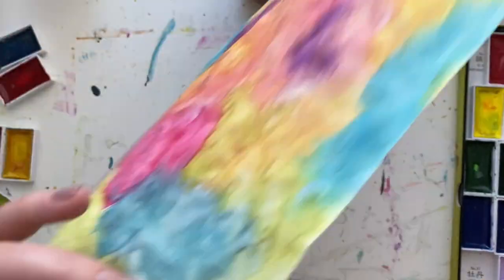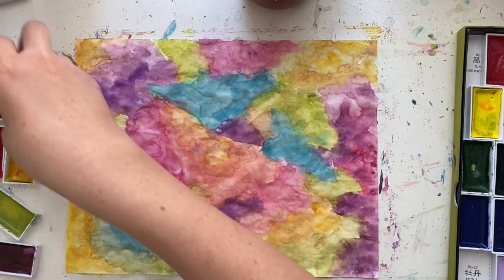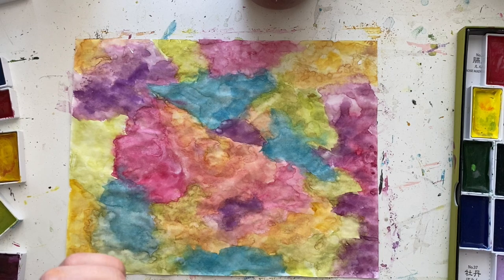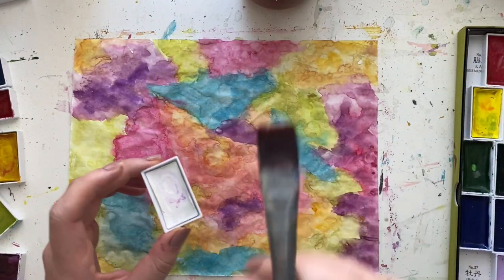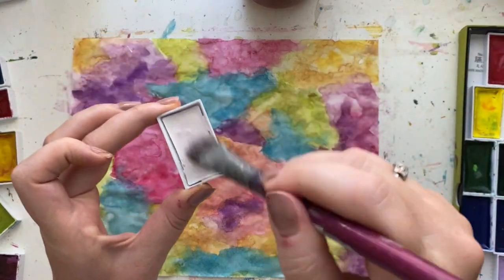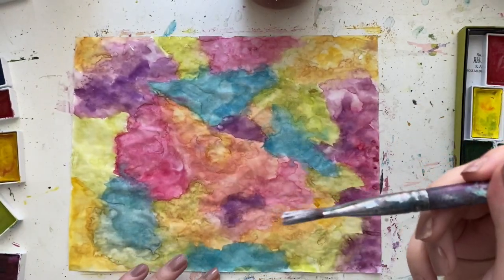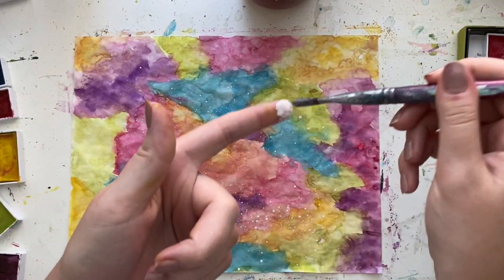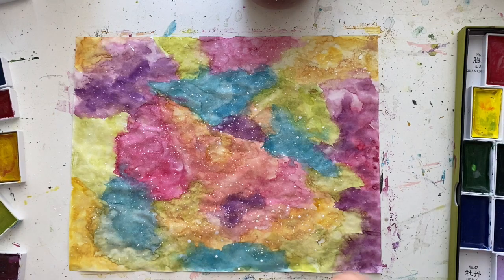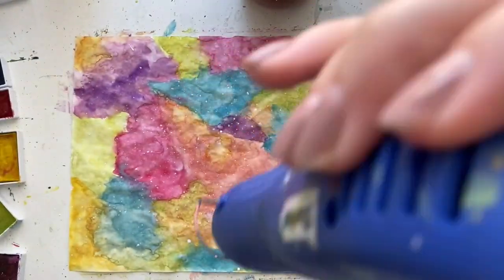I'm just continuing to dry this page, and then I'm going to add some white splatter to add a little something. I debated using white acrylic paint for the splatter because that would be more opaque, but I decided to just use the white watercolor in my Kuretake Gansai Tambi set. I'm switching to a large flat brush — I think it's a three-quarter inch flat. You want a good amount of water but also a lot of pigment, and then you just flick it with your finger to create all those little specks and dots. It sort of turned it into a galaxy feel.